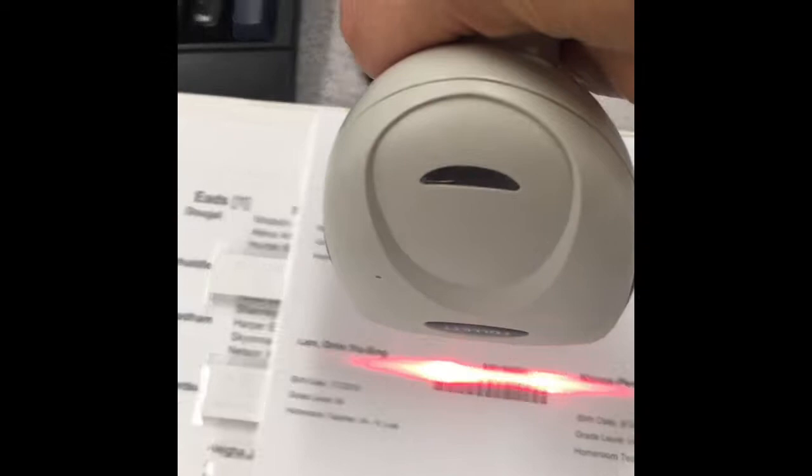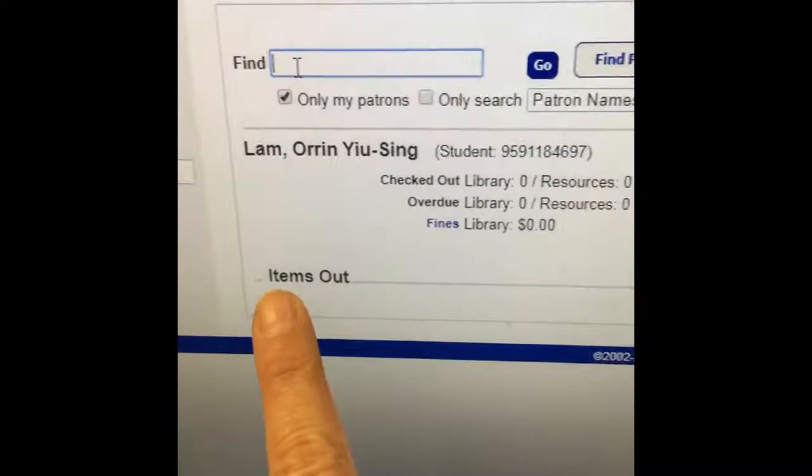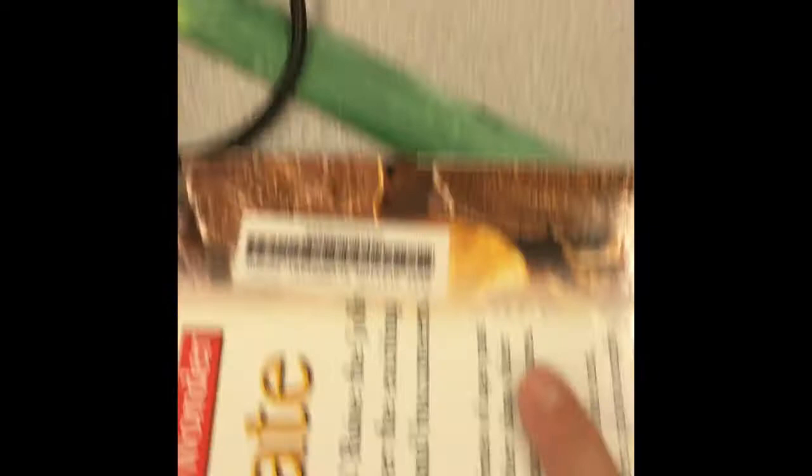I pick up the scanner — the red light's already on — and I scan my barcode. The computer shows my name and says 'Items Out: no materials checked out.' Now I find my book, find the West Clayton Elementary barcode, run it through the red light, and check to make sure it's checked out to me. It is — I'm good! Now I just return my shelf marker to the basket where I got it, and I'm ready to go.